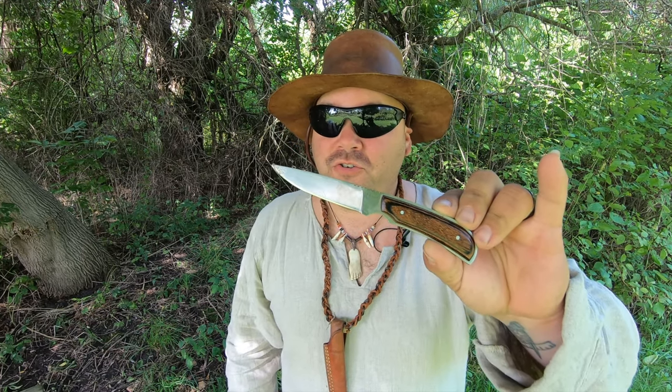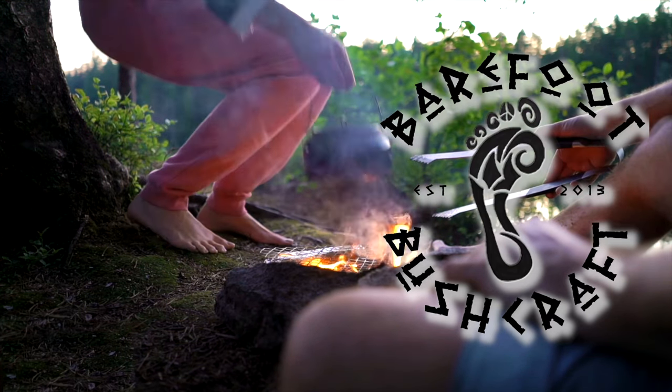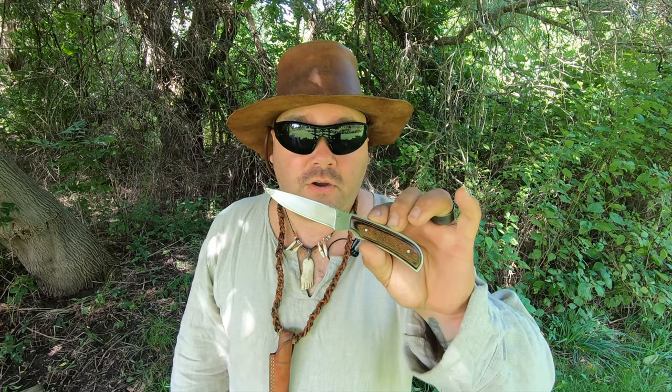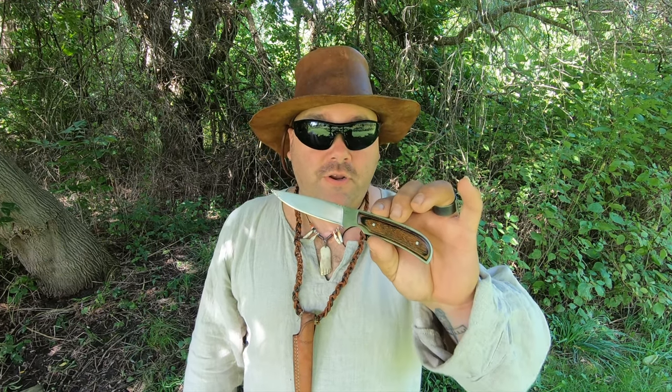This is Wolf from Barefoot Bushcraft, and we are here today to talk about the Ka-Bar 1230 knife. It's important, before we talk about the Ka-Bar knife itself, to talk about the history of the Ka-Bar brand.